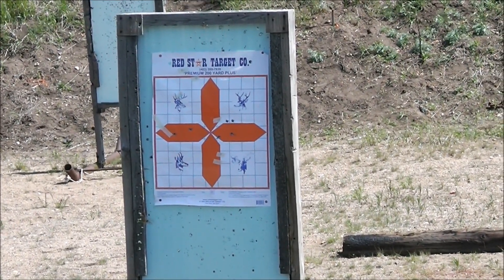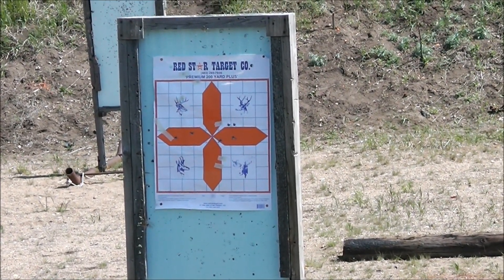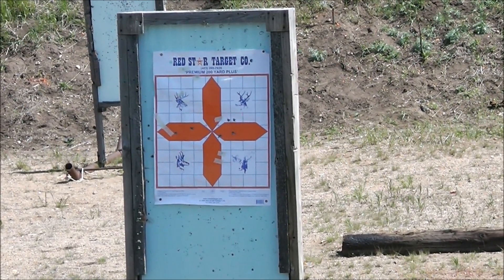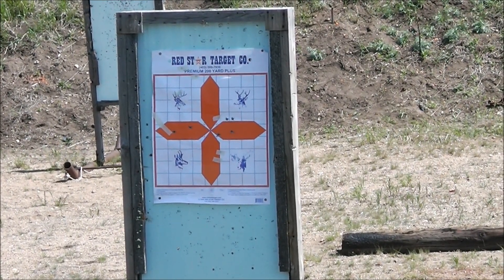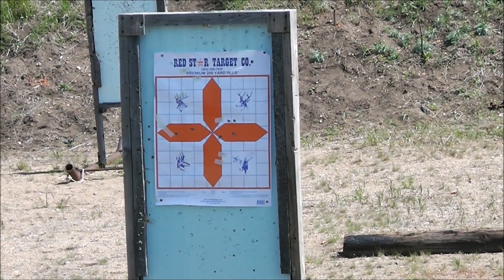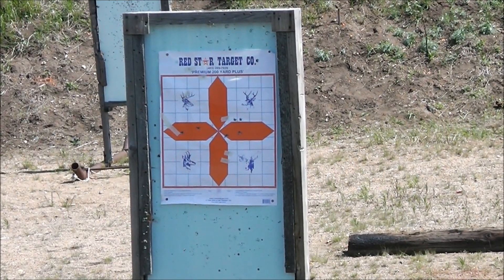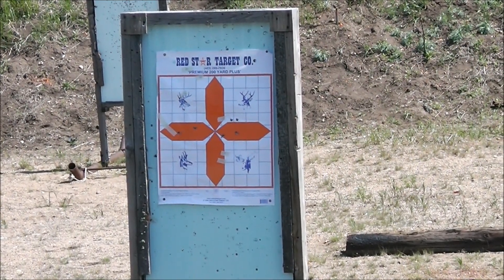First two shots I was aiming dead center — I'll give the wind some credit. My elevation is perfect. The wind blew my balls to the left a little, so then I started aiming to the right, and the wind blew them a little more to the center. I'm happy with that. 25 meters. I did rest it on the sandbag just to make sure the elevation and everything's good. The first few shots were with one hand; I should have gone two-handed — it's more stable.